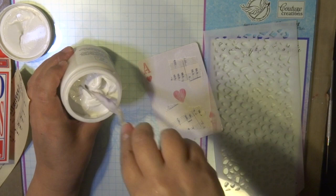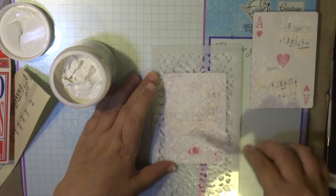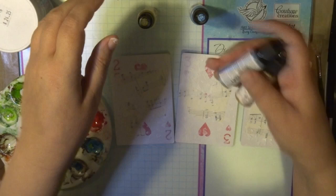These cards are almost the same size, or just a little bit bigger, than an ATC kind of card. I'm using some moulding paste or texture paste with a stencil to create a bit of texture, applying it with a spatula and letting that dry. Once I've done that, I'm going to colour them in with some alcohol inks.